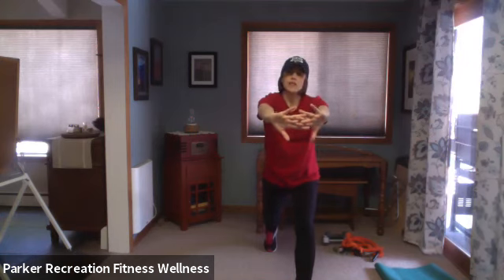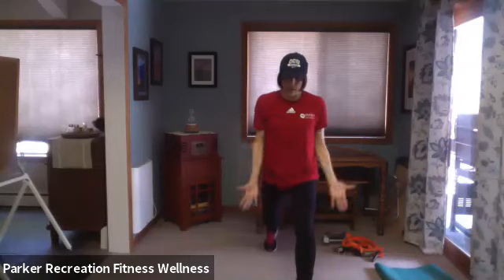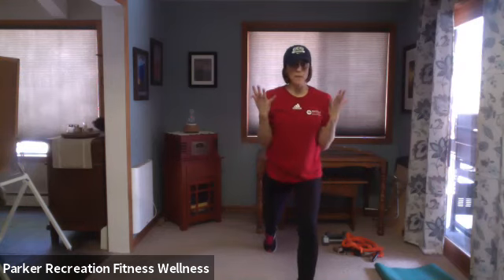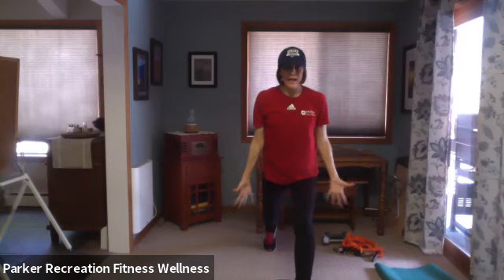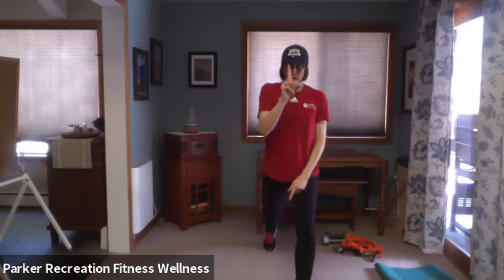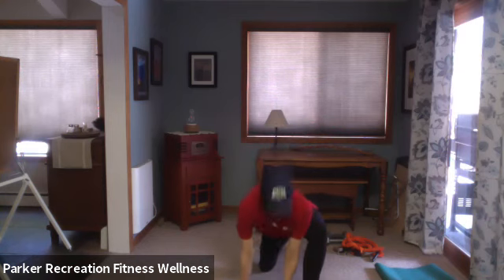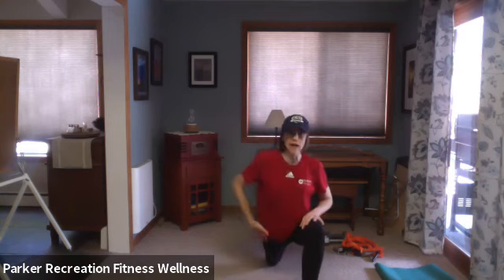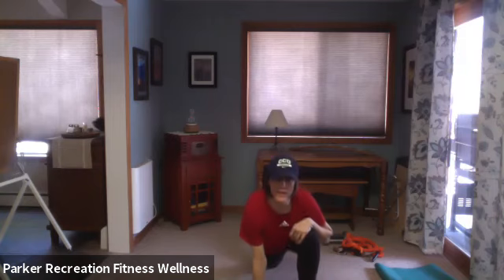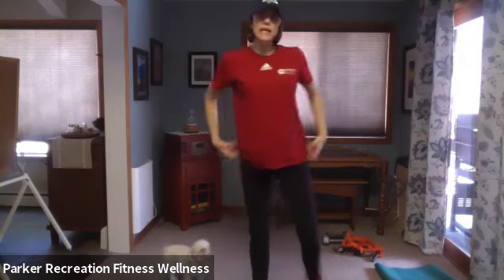Now we're going vertical with the arms — big movements up and down. Reach for the sky. If you have impingement or any issues, bend your elbow for a smaller lever and a smaller reach — you don't have to go all the way to the ceiling. Three, two, one. Take a big step back with your right foot, tuck the hip under, reach forward, separate those shoulder blades. Take a nice big breath in through your nose, out through your mouth.